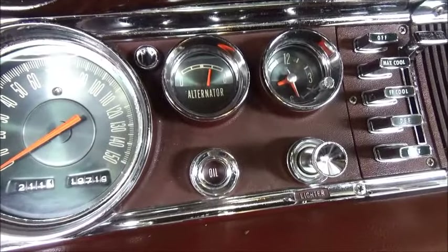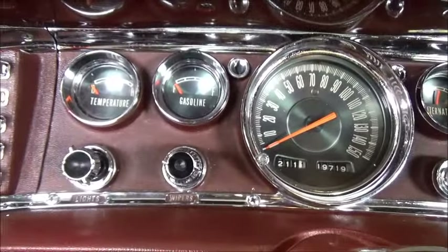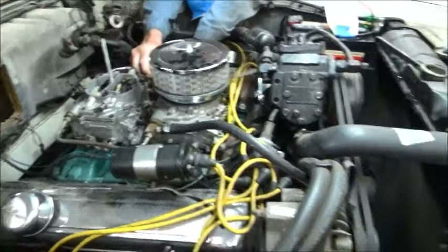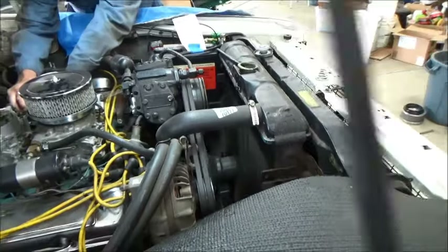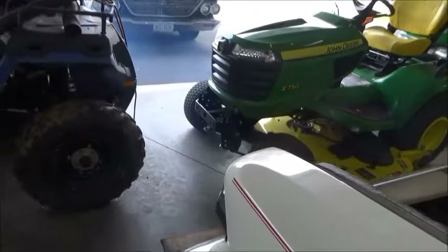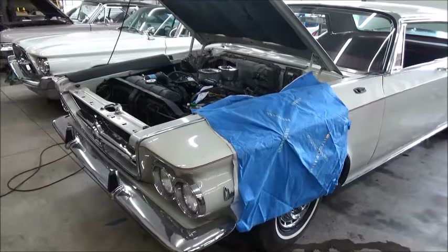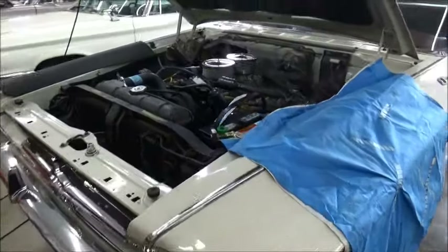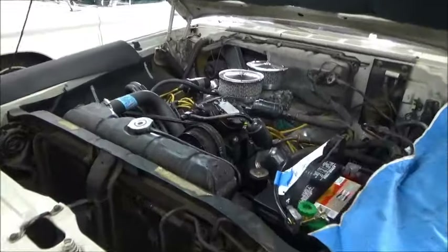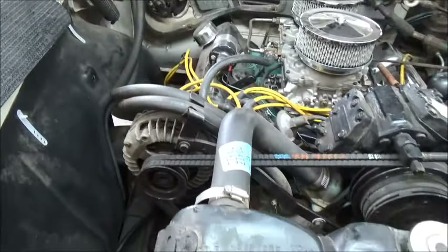It fired right off. Oil pressure light. It's charging. Well, it runs a lot better than I thought it would. I'm not sure about this smoking. And that squeal — we're just going to get the alternator rebuilt and see if it takes care of the squeal.